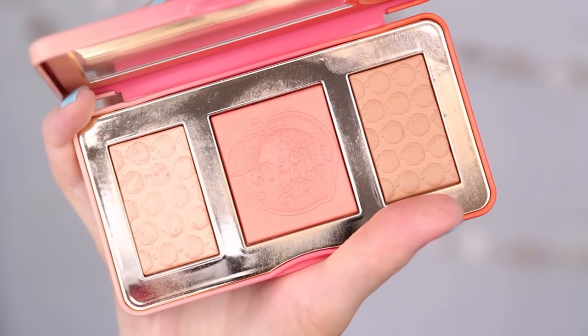Next up is blush — the Too Faced Sweet Peach Glow palette. I've talked about this product before and that I don't like it because it's a trio — the bronzer wasn't very bronzy and the highlight wasn't very highlight-y — but I really like the blush. I don't think it's worth the money because two of the three products don't work well for me. But this blush has a subtle gold sheen that makes your skin look glowy, and I like the warm undertone. It's a pretty blush.